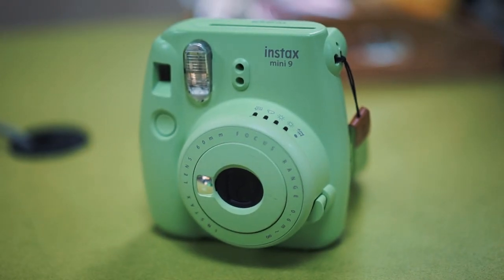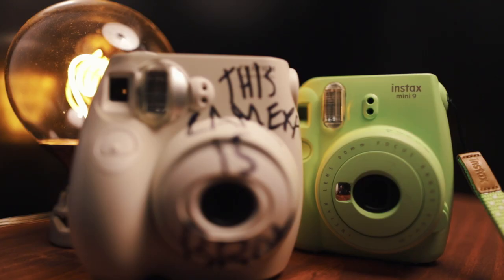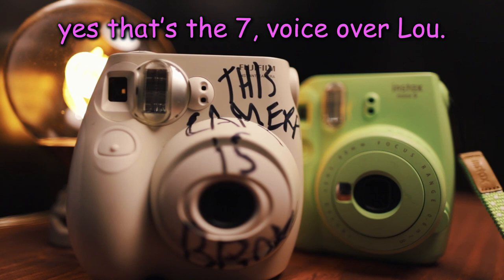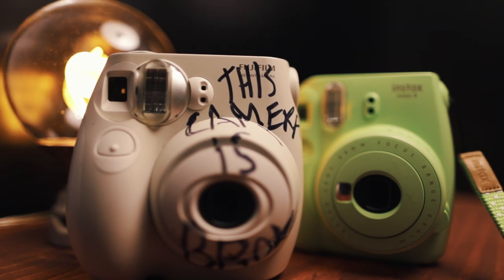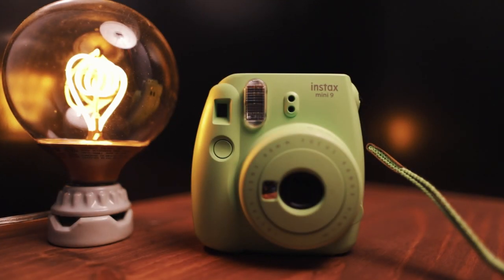The Instax Mini 9 is a camera I've had for quite a while now. It was a replacement for my original Instax 7, which was broken by the TSA when I was traveling to Vegas. Real sweet fans will remember that one. But enough chit chat, let's jump into the details, shall we?